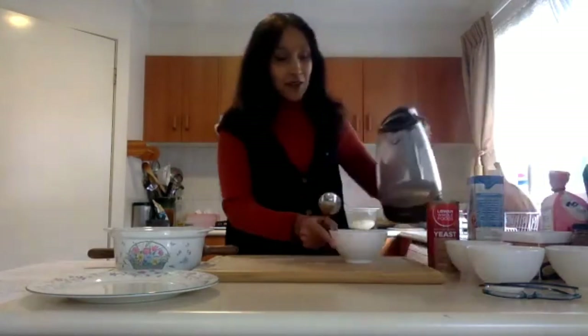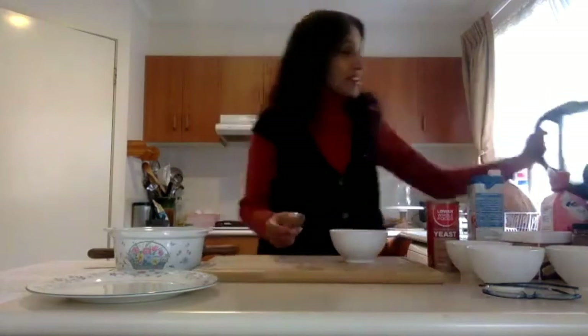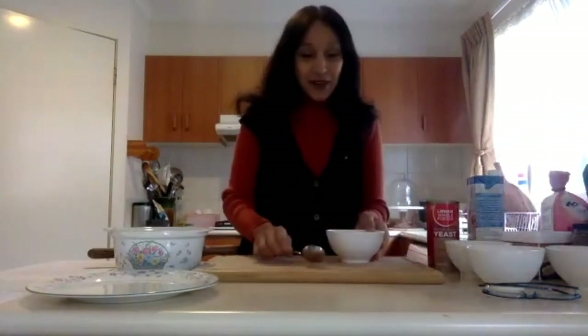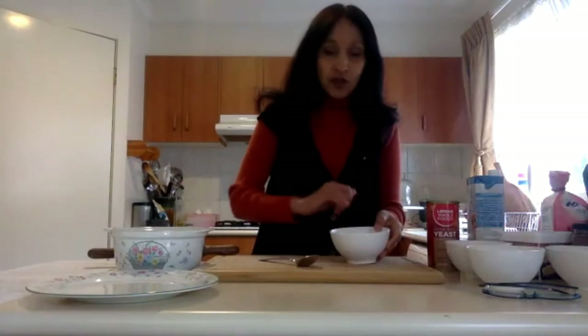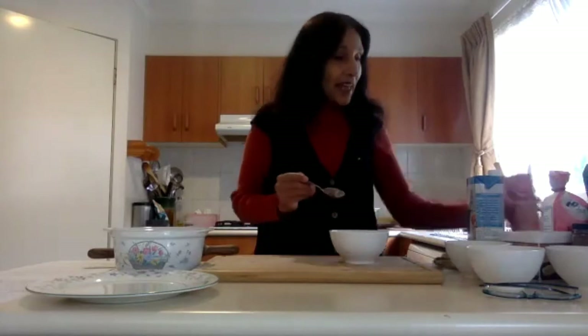So for the recipe, you put about a third of a cup of warm water, and into that I'll put about a tablespoon of yeast. Just test it with your finger to make sure it's not too hot and not too cold — that's just about right. Sprinkle the tablespoon of yeast on top, and then I've got some white sugar here, so I'll put half a teaspoon of white sugar in.